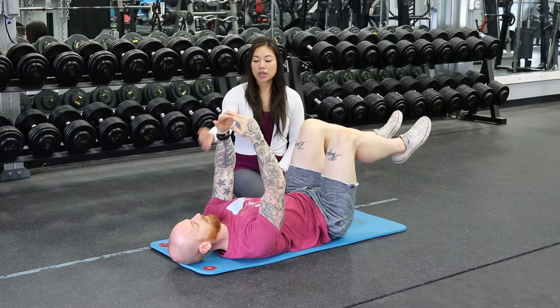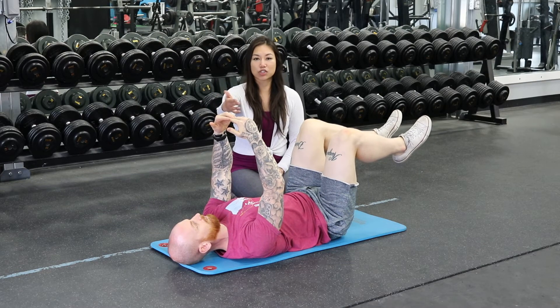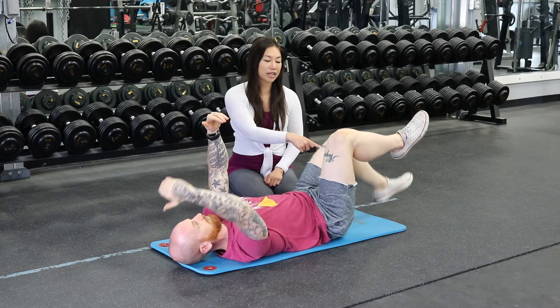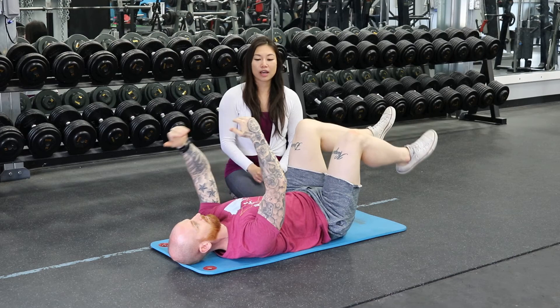Then you're going to have your arms in this position at shoulder height with your fingers touching. And then you're going to lower one arm back and bring the opposite leg down at the same time.